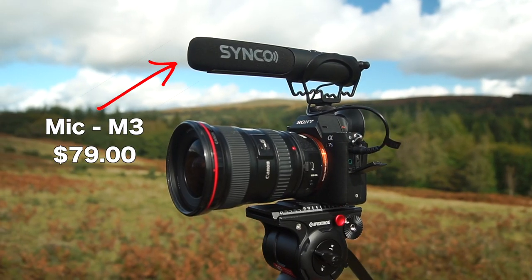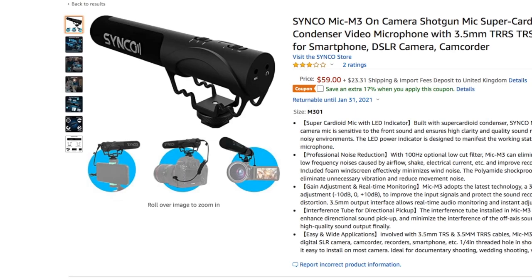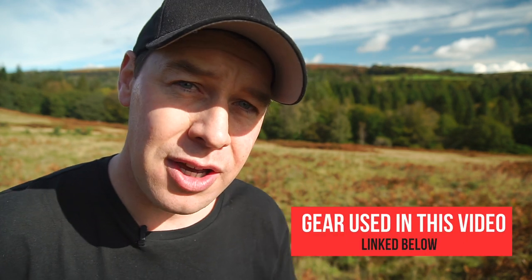This is the Synco Mic M3 by the way. You can pick this up on Amazon for around about 79 dollars or 61 British pounds. As always, I will link all gear used in this video including this microphone in the description below.